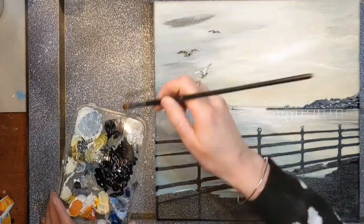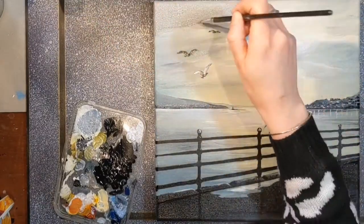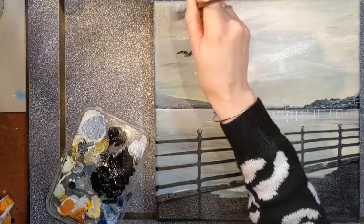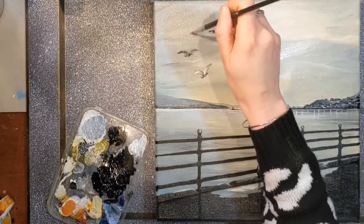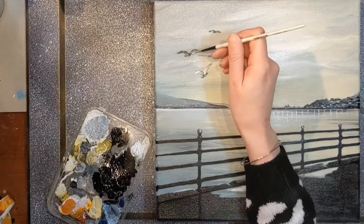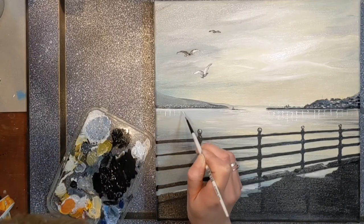Going in with the neutral again — we've had our white, we've had our black, and now I'm going in with a sort of middle grayish-blue, just giving the atmosphere of the sky. Unless it's a blue sky, you rarely get a solid color across it — even in Scotland, even on rainy days, the grays have shades to them; they have darkness and light.